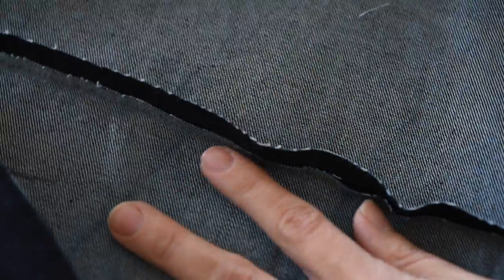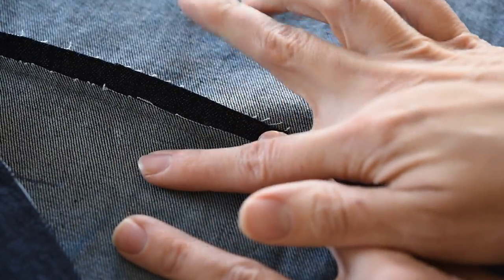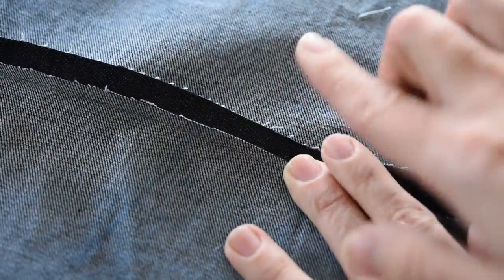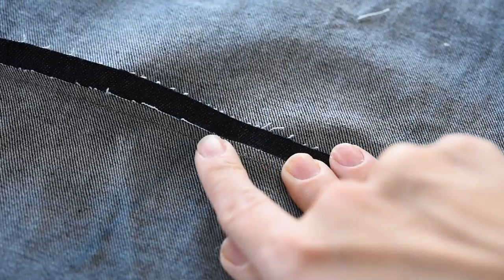We want to press these two pieces of denim flat along our seam, with both pieces of the seam allowance folding over in this direction. I'm going to flip this over and grab my tailor's clapper — I love my tailor's clapper.